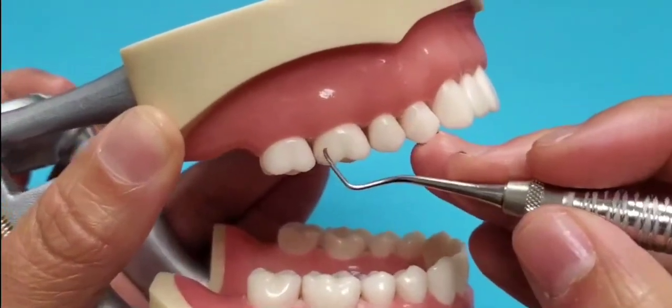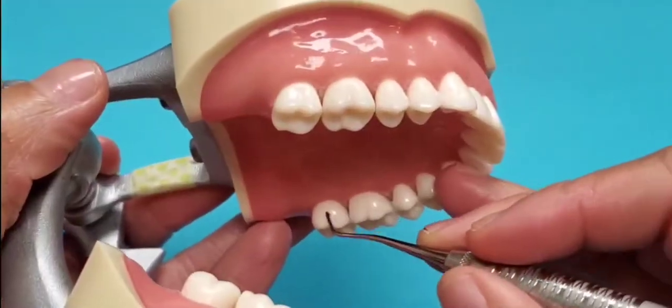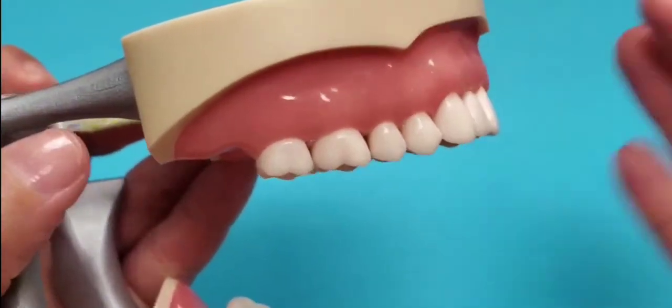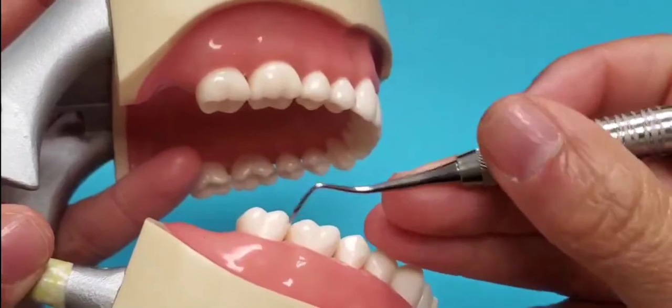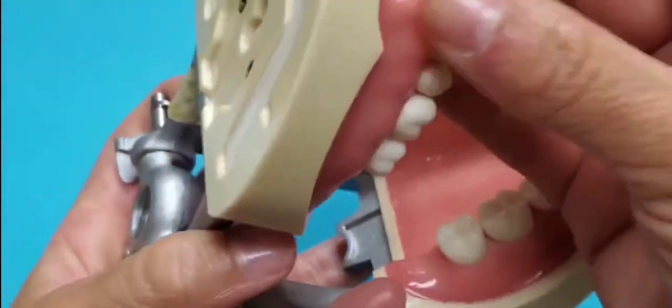The 6 end is correct for buccal of quad 1 and lingual of quad 2 — those two toward surfaces. You will use the opposite end for buccal of quad 2 and lingual of quad 1.